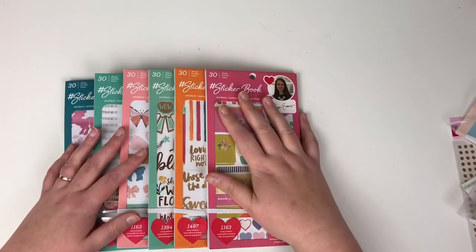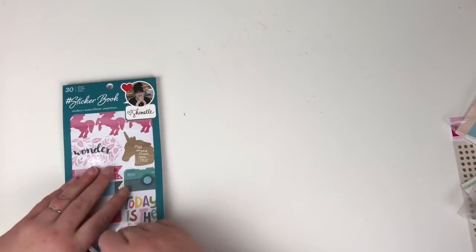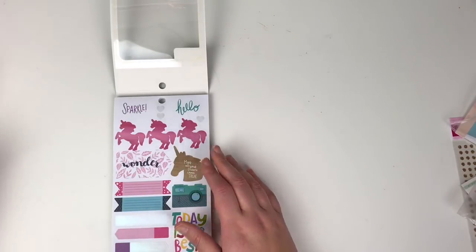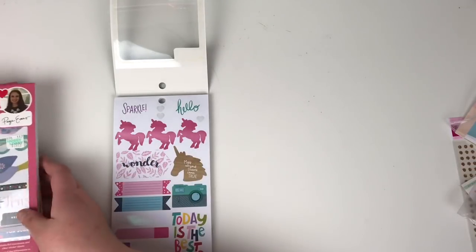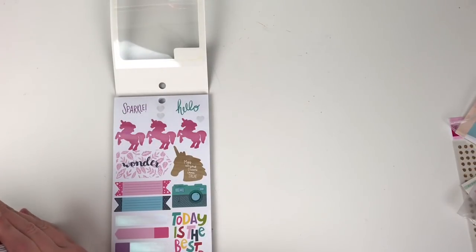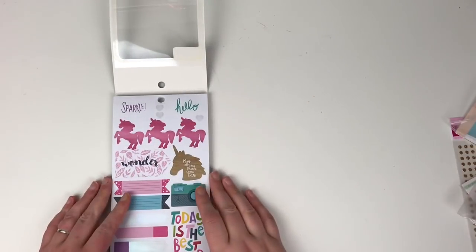These are all bought with my own money, but I know that when I'm looking online at supplies I can't ever see things up close and personal. So first of all on episode one I'm choosing to showcase the American Crafts sticker books. I have six of these and there are some other ones available, but I went with the ones that were my style and took my fancy.